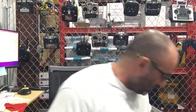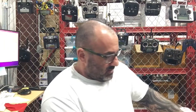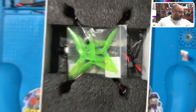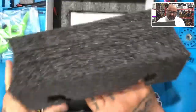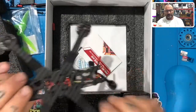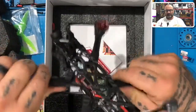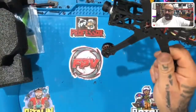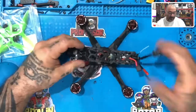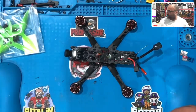Hey guys, Darkman Cyclone FPV. I got a customer that sent in a QX7 Access. I just got done doing a video on one of these, and also a Recon 4 with an XM plus. So here's the deal — I think his problem is he can't bind to it, and my guess is that the reason he can't bind is because his radio does not have the same firmware that's on the XM plus.